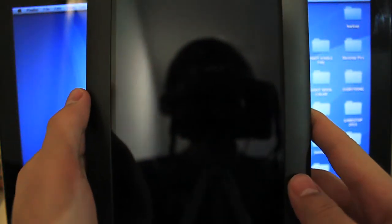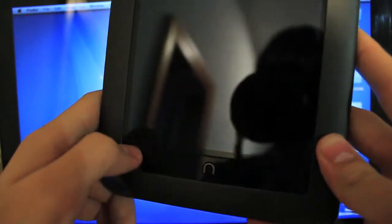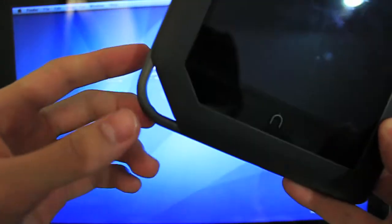Hey guys, what's going on? It's iTouchStuff here — that's spelled with a zero — and today I'm going to be showing you guys how to root the Nook Color. I know I've been putting out a couple root videos on some Android e-readers, that's because I'm fairly interested in them right now.